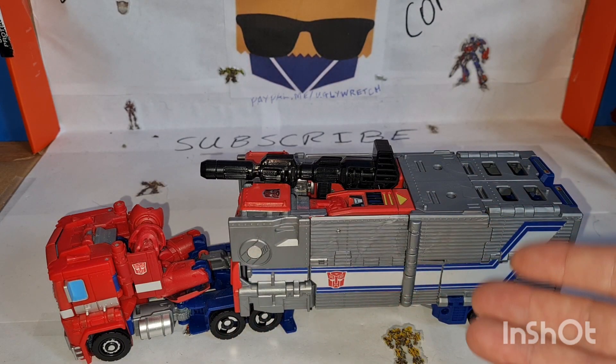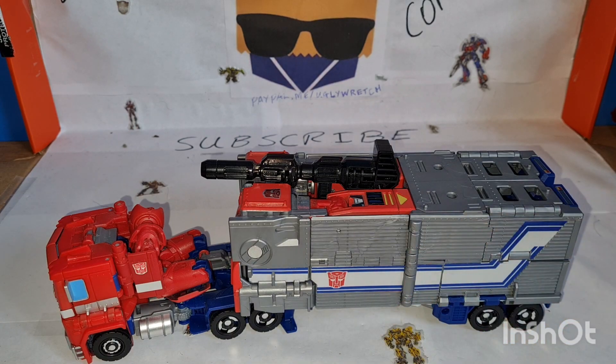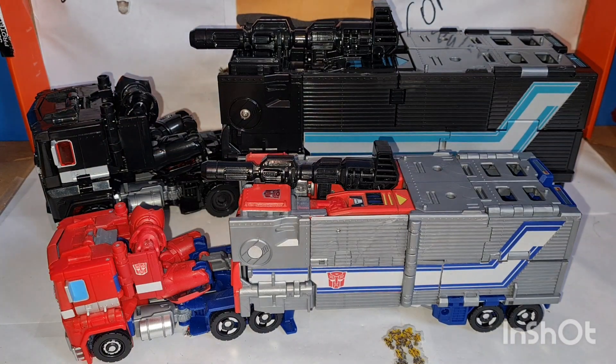Here we have Power of the Primes Leader Class Optimus Prime — he's quite awesome. This is a special one because it's been toy-hexed, which means it's got all the extra stickers. The paint looks really cool and honestly it's a really great version of the figure.